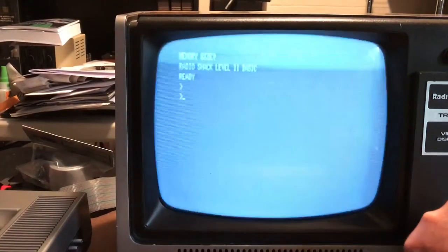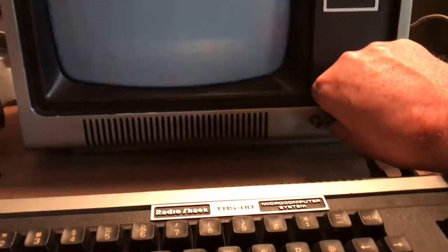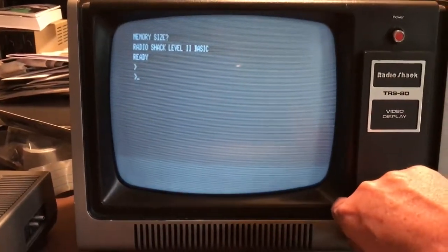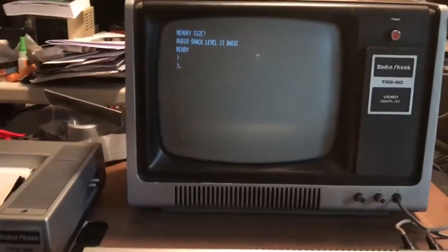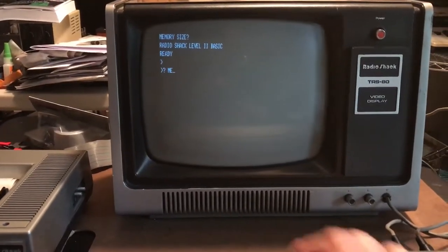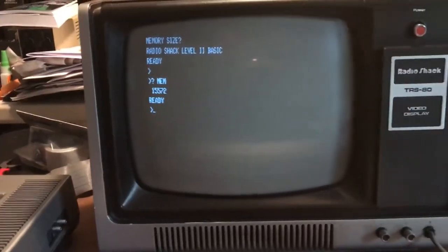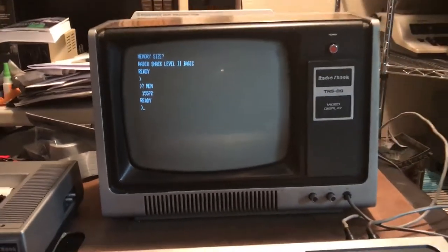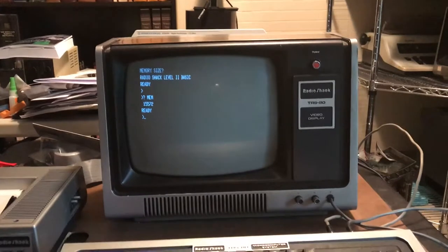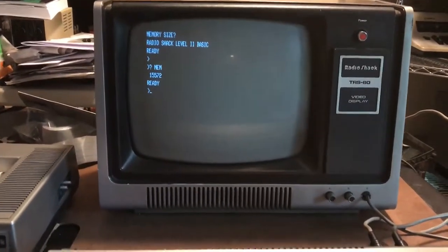That is about the best intensity I can get — the pots are really dirty, as you can see, staticky, and they need to be serviced. I'm assuming everything will need to be recapped here. Let me check the memory size... yep, we've got 16K of memory. So we do have essentially a working keyboard and monitor. The monitor actually looks brighter on camera than it does to my eye.